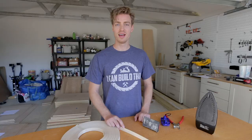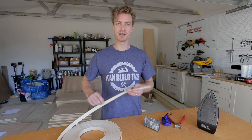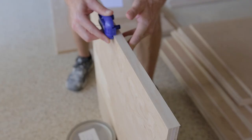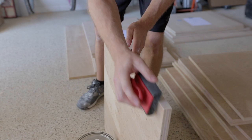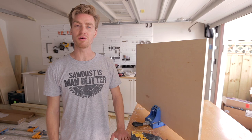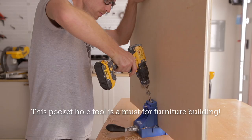Now that all the wood is cut, I am applying birch edge banding to the rough edges to give us a smooth surface. We are using our Kreg jig to drill the pocket holes from the outside of the cabinet panels so you don't see them.